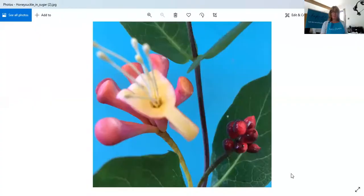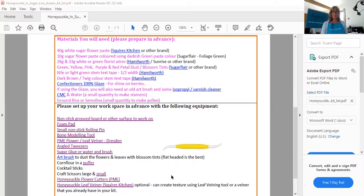Hello everyone, my name is Hannah Collison from Inspired Creations and today I'm going to show you how to make the Honeysuckle in sugar. I'll just share a picture of the project — here it is, and if you would like to join in, here is the kit list. If you have any questions, please feel free to email me at hannah@inspiredcreations.uk.com. So let's crack on.